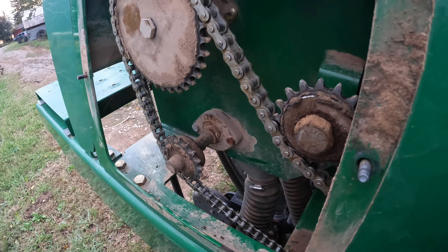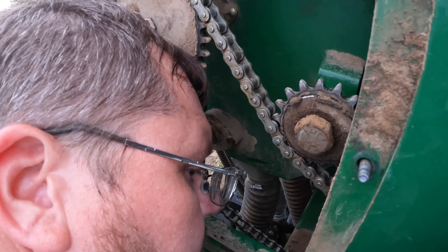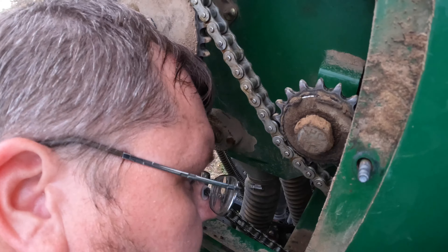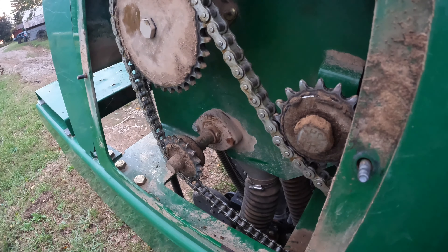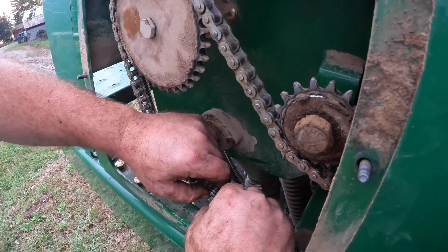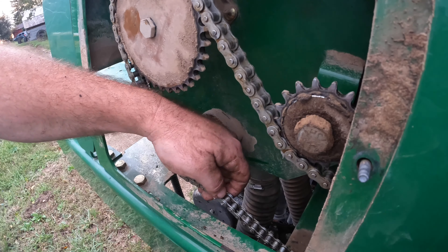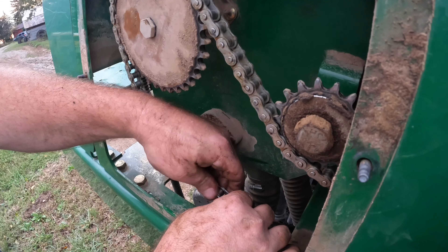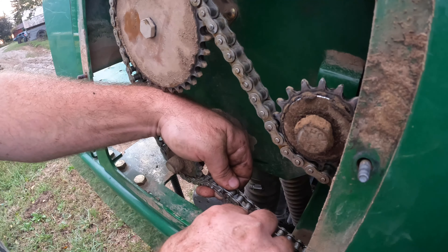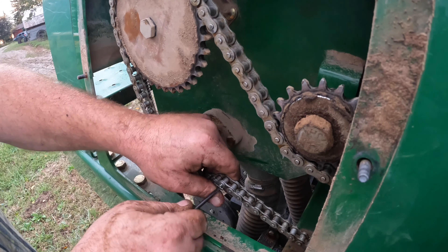We've got to tighten that chain more there. That really makes me wonder whether this was really correct. Just because these chains were on here one way doesn't mean that somebody else didn't screw them up at some point in its life and put them on wrong. So what I'm working on with my mind is we need to make double sure here in a second that the chain isn't going to rub the frame — yeah, that would be bad sadness.